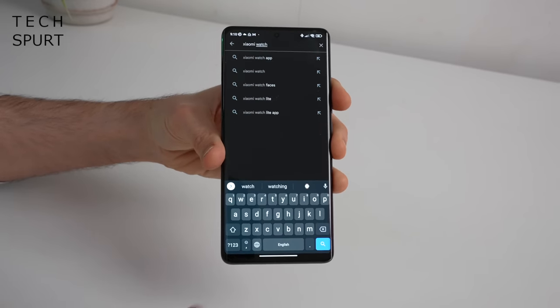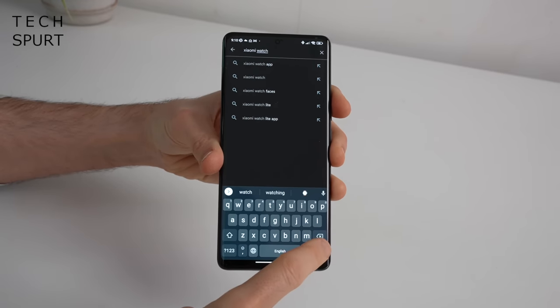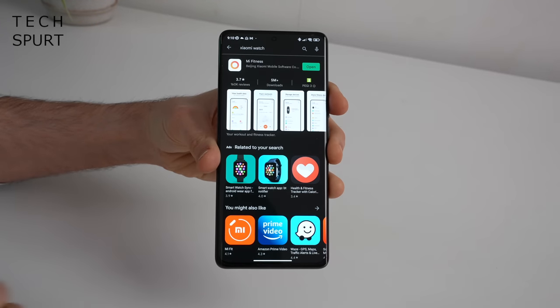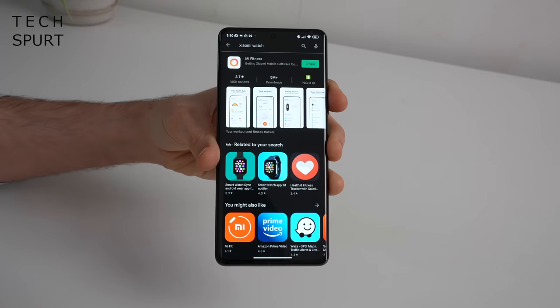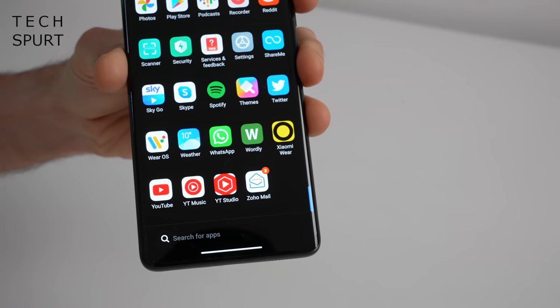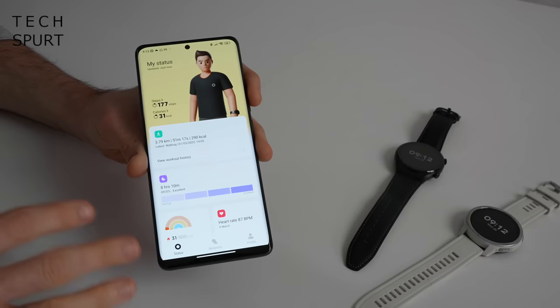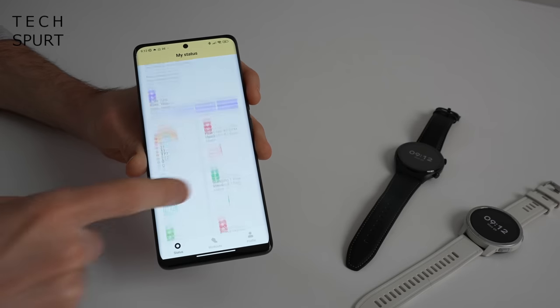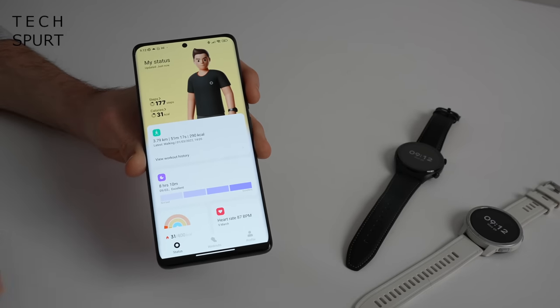To pair up these watches with your smartphone, you'll need to search for the Xiaomi Watch app in the App Store or Google Play Store. On the Play Store it's listed as Mi Fitness, yet when downloaded it starts calling itself Xiaomi Wear. Xiaomi's done a really good job with this app — all the information you could possibly require is right there, neatly presented with a lovely professional vibe.